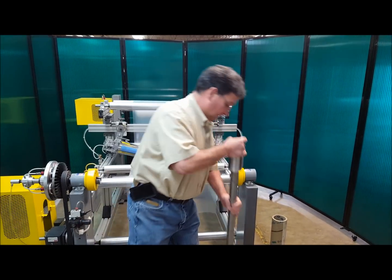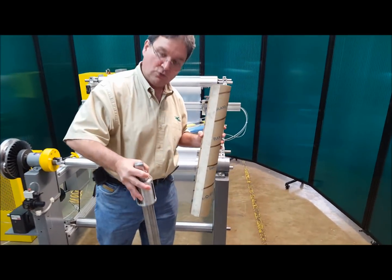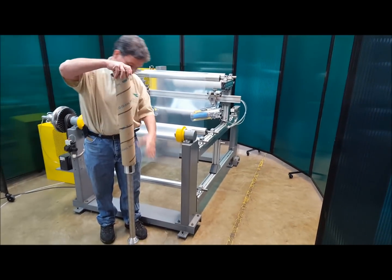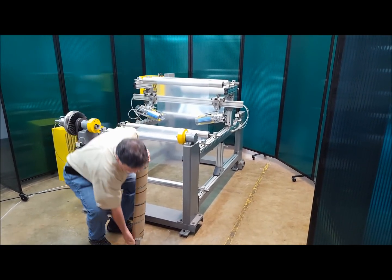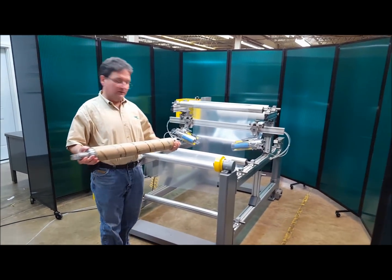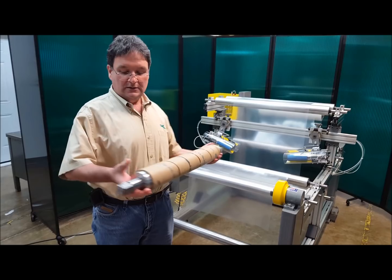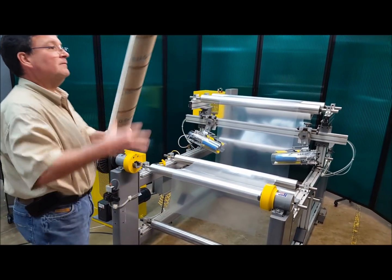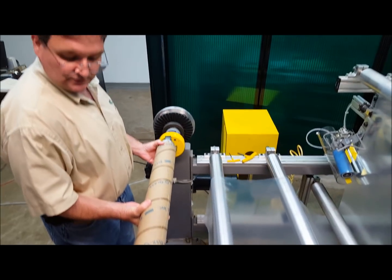I'm going to load this shaft into the machine. This is designed for a three inch core. I'm going to load the three inch core onto the mechanical chuck, and it's supported on the opposite end with an end plug. So the mechanical chuck supplies the torque to the core, and the end plug just holds up the other side. This assembly then drops into the safety chuck.